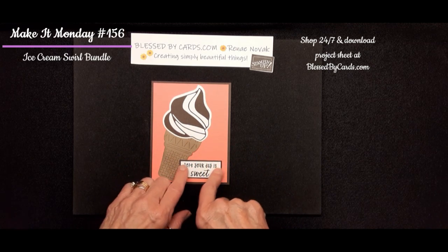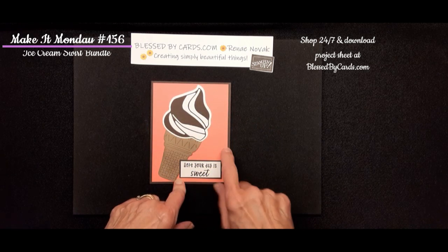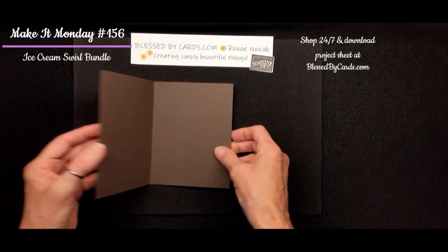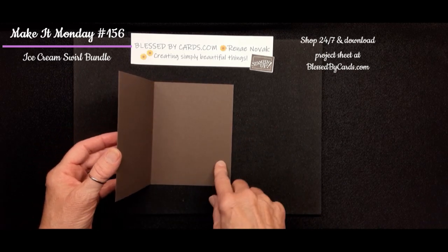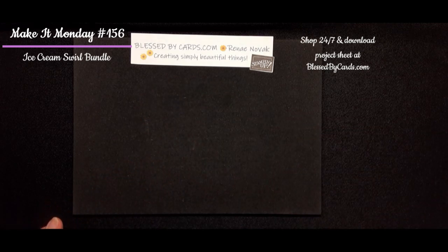'Hope Your Day is Sweet' is just mounted on a little piece of Early Espresso, and the background is Flirty Flamingo. That is how super simple that card came together. And again, you'll want to put a piece of white inside and decorate however you want.